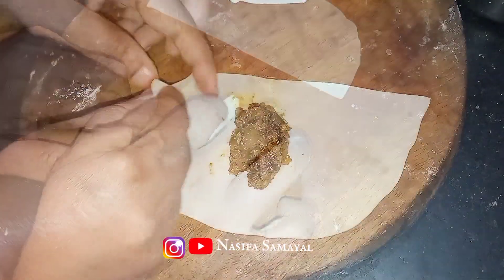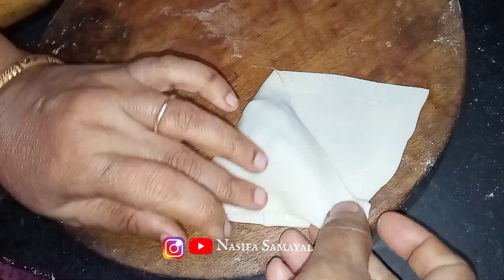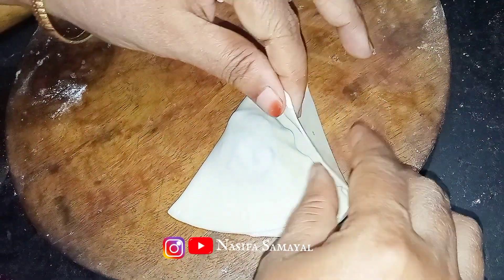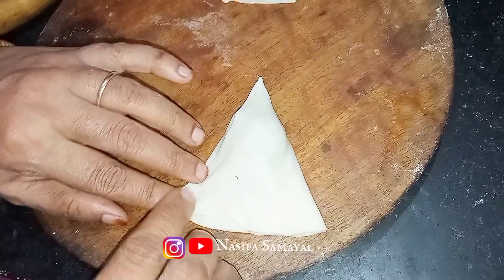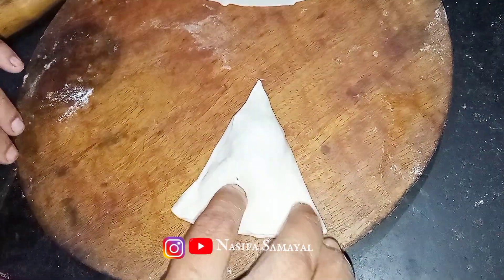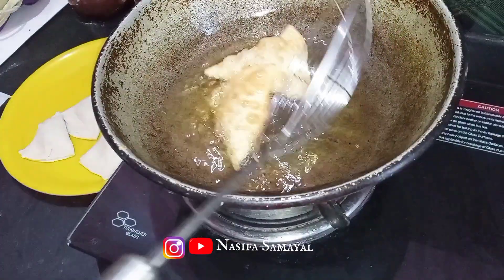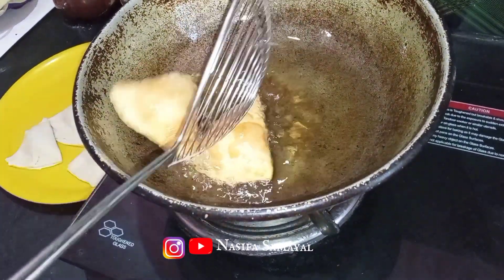Cover it together and hit it together. Cut it together with the iron spoon. We will cover the iron spoon and the other half ends. I will cover all the leaves and we will cover it all with water.